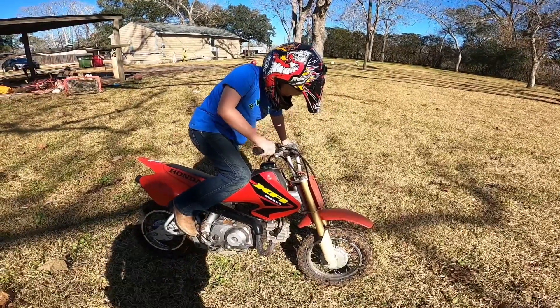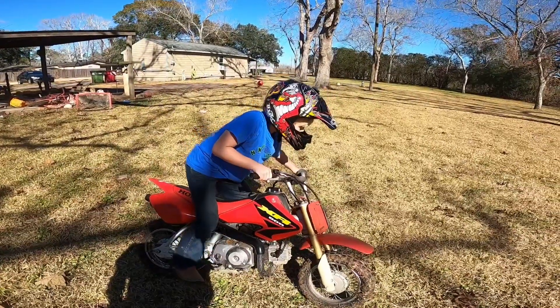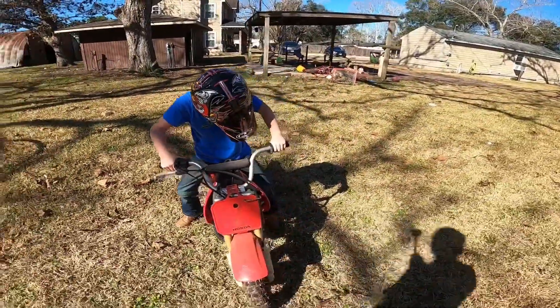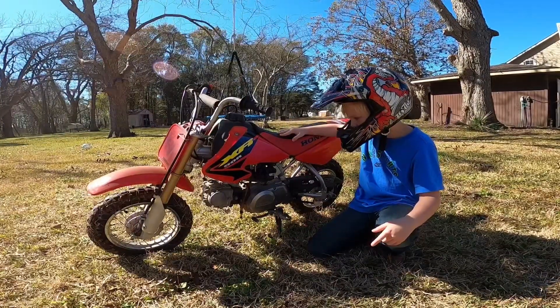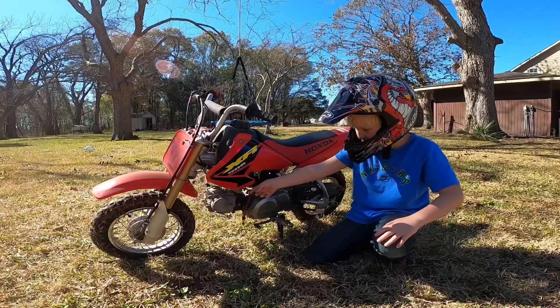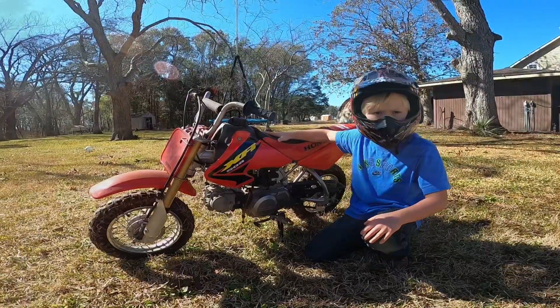Give it a little gas — just hold it open. So once you get it running you can take the choke off, and we already did that right here, and soon we're going to be able to start riding.